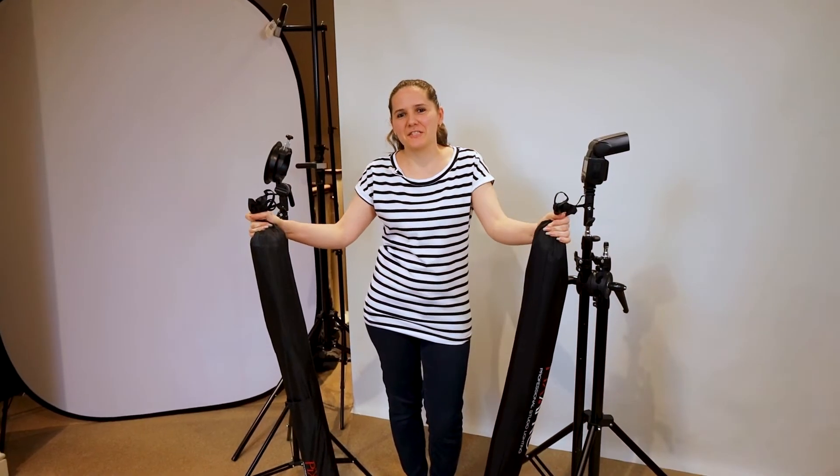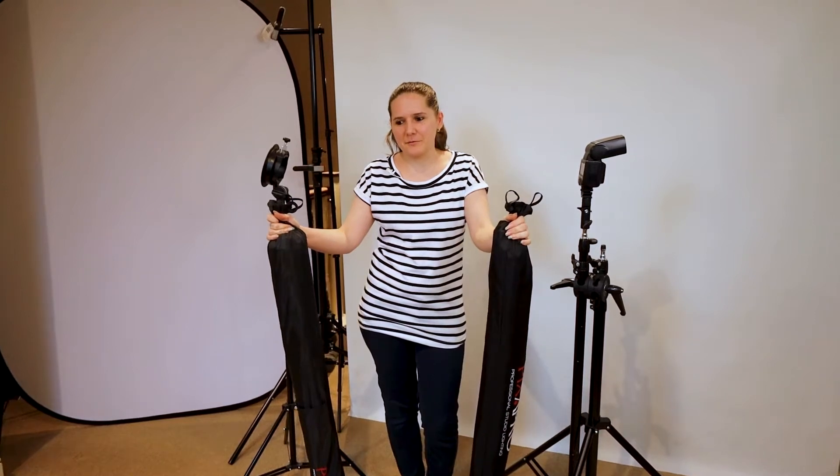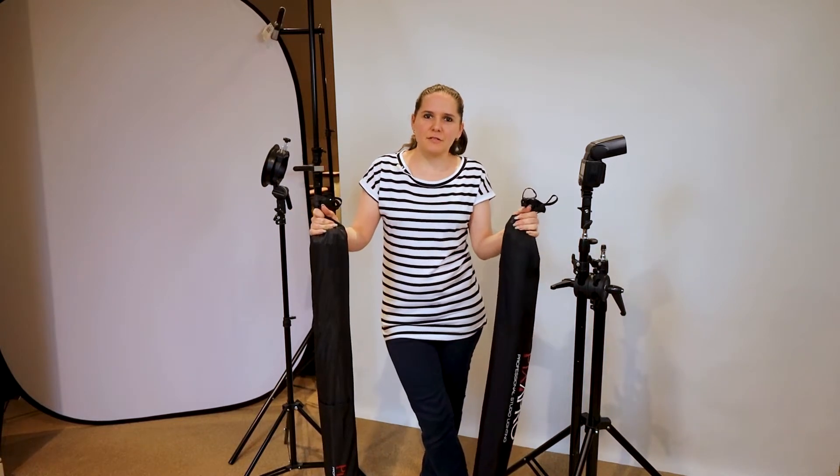Hi, my name is Monika Kish, photographer in Hampshire, UK. Today I have a comparison video for you — I'm talking about the 160 and the 223 cm umbrella. I will talk about the differences and similarities, with some behind the scenes video as well.